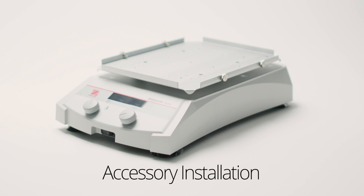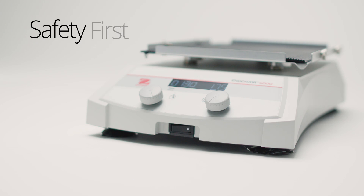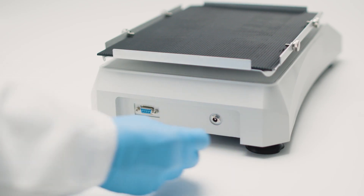In this video, we will cover various tray accessories to help you customize your shaking experience. Safety first — power down and unplug your shaker before installing accessories.